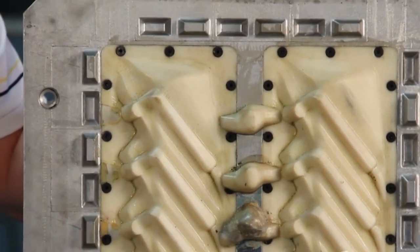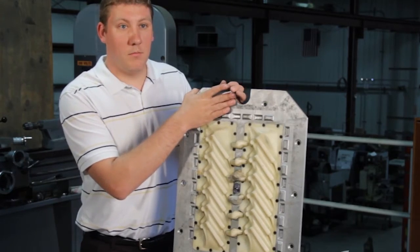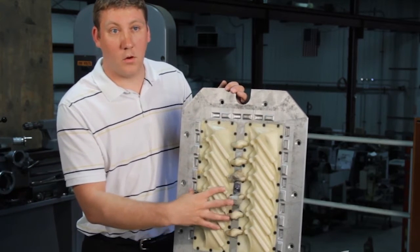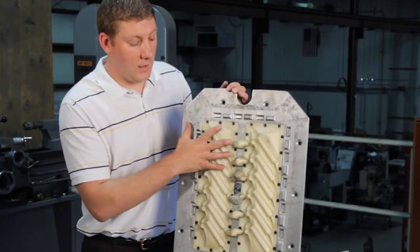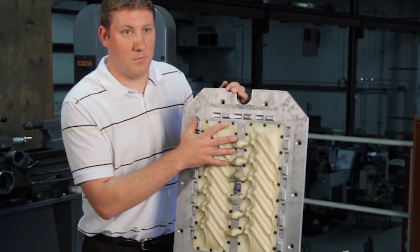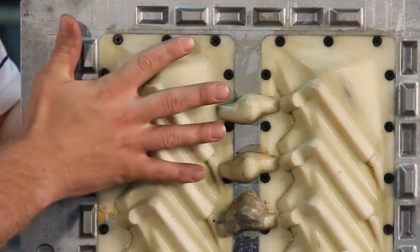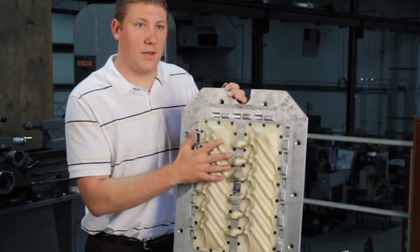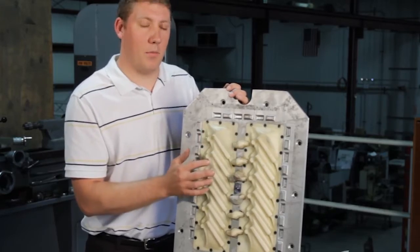Once we get approval from the customer, we have a blank aluminum billet that we machine the inserts out on our CNC or bridge ports for mounting of the FBM insert. Once these are printed off, we mount them in and then start our post sanding and any other processes we need to be able to make the actual part.